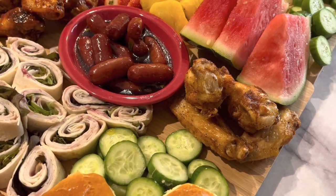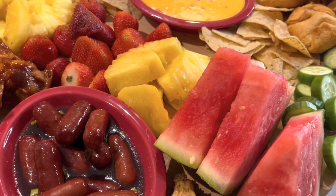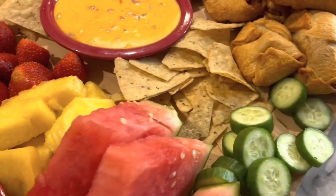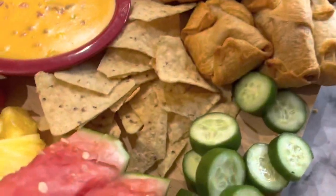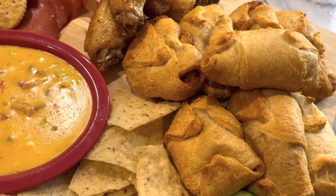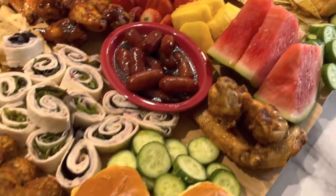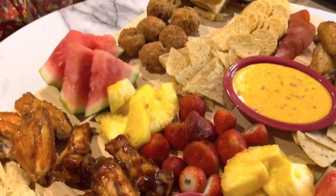These down here are the lemon pepper wings. Then we have the watermelon slices, pineapple slices, and strawberries — there's more pineapple and more watermelon. Down here, these are salmon balls made out of canned salmon. Then you have chips and dip for the cheese, more cucumber, stuffed croissants with ground turkey and marinara sauce, lemon pepper chicken, pepperoni and crackers, and on the end she has beef sliders. This is her New Year's Eve charcuterie board, done in case anybody needed ideas for a New Year's party.